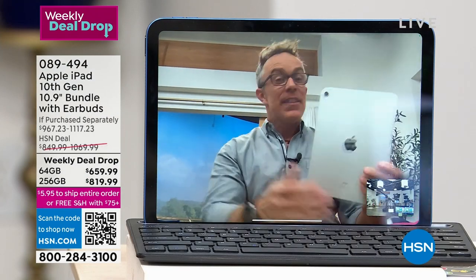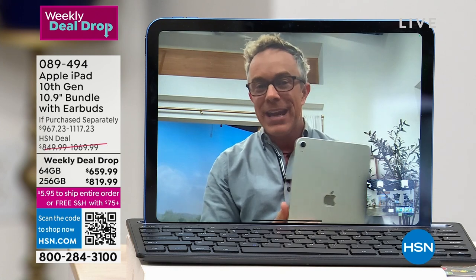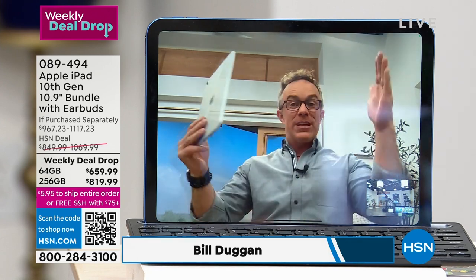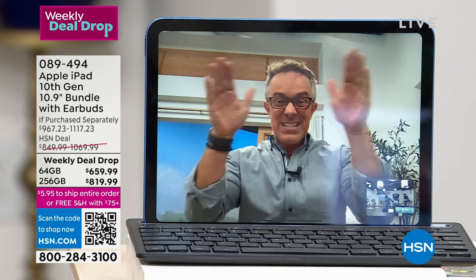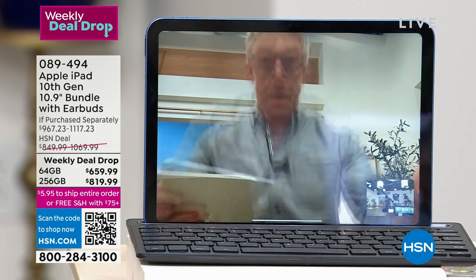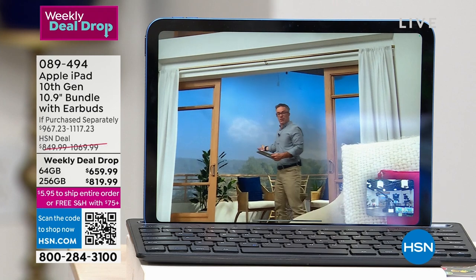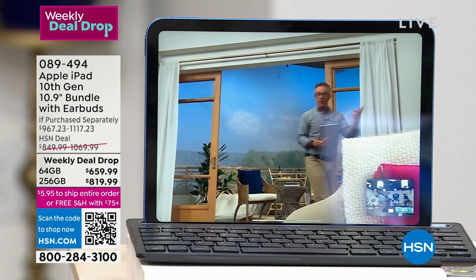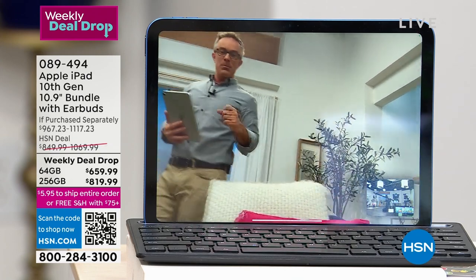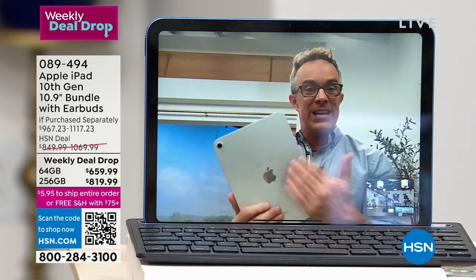I want to show this right off the top — a 12-megapixel front-facing camera, a huge upgrade. More importantly, it has Center Stage technology, so instead of sitting in a little box on a Zoom call you have the freedom to get up and move around. The tablet follows you — it will follow me as I go outside or come back and put wood on the fire. This is where the tablet has evolved. Apple knew we weren't living in that little box anymore and wanted the freedom to roam.